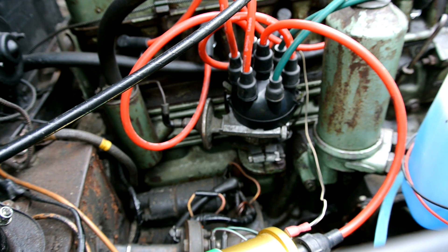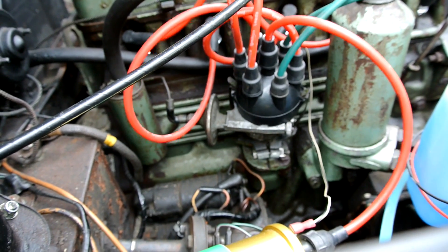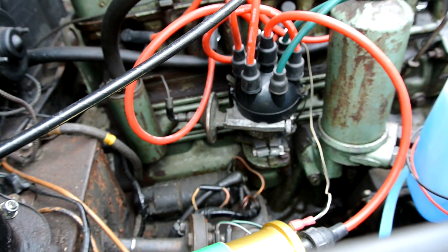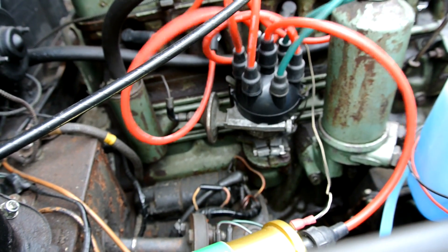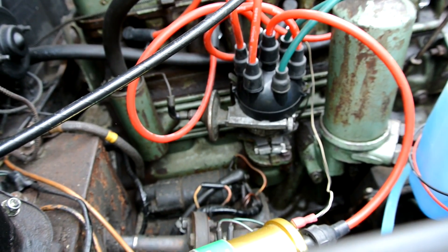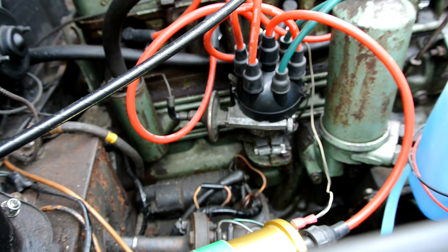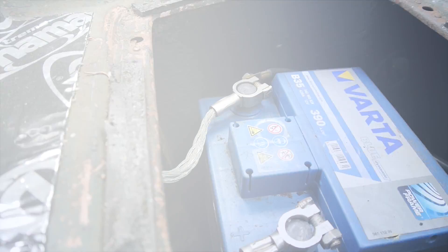I'll start it now so you can see just how bad it runs with badly adjusted gaps on the points. You can see just how bad it runs when the gaps on the points are really badly adjusted. So let's go and fit it and see the difference.